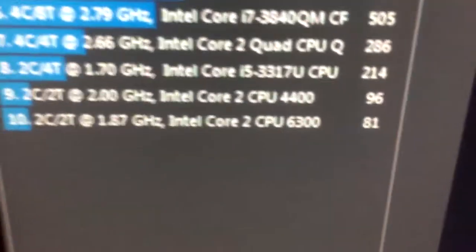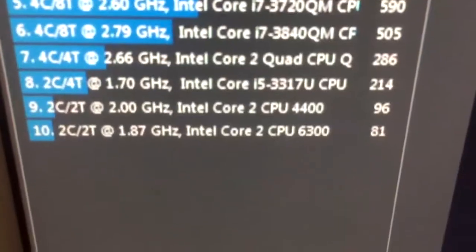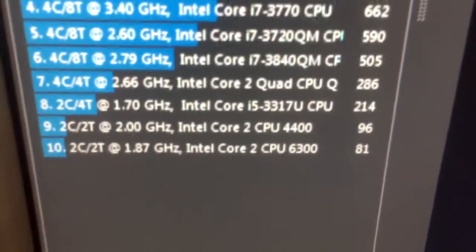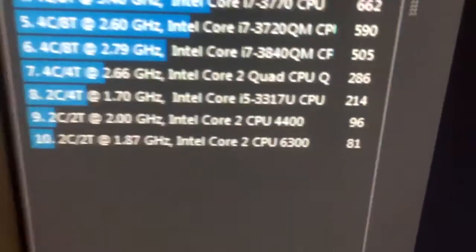So that means a CPU like the E4400, which uses the 800 MHz front side bus, would work fine. And the E6300, which uses the 1066 MHz front side bus, that would also work just fine.